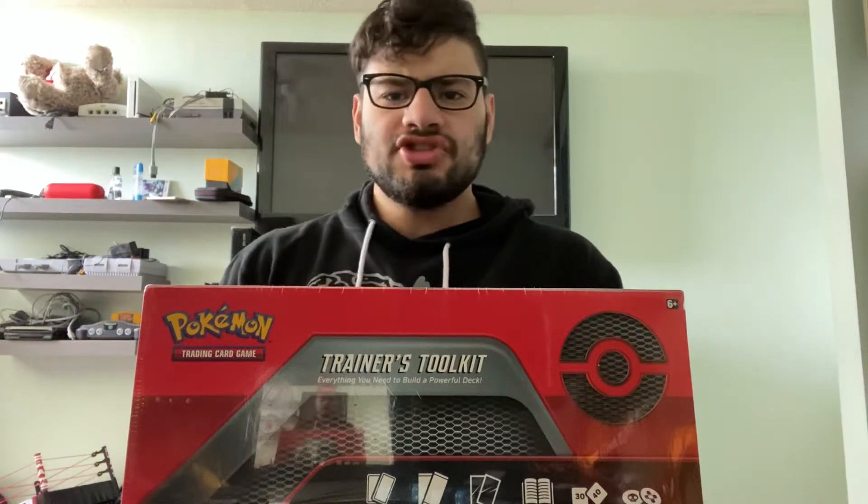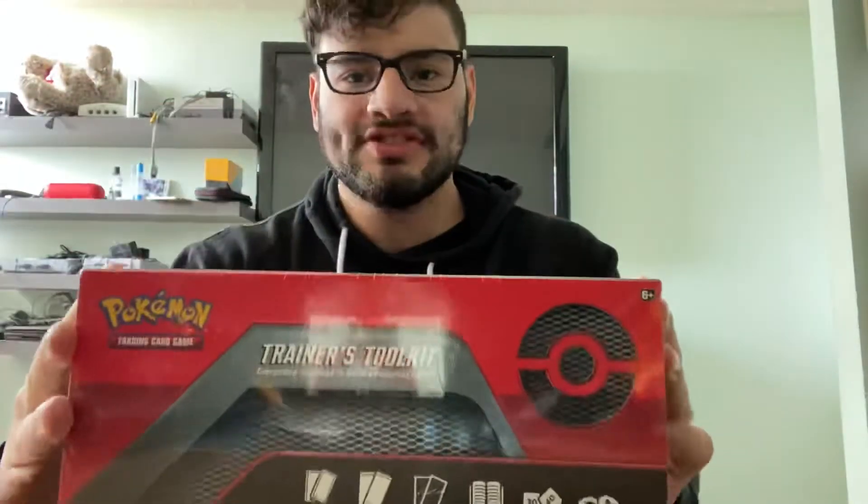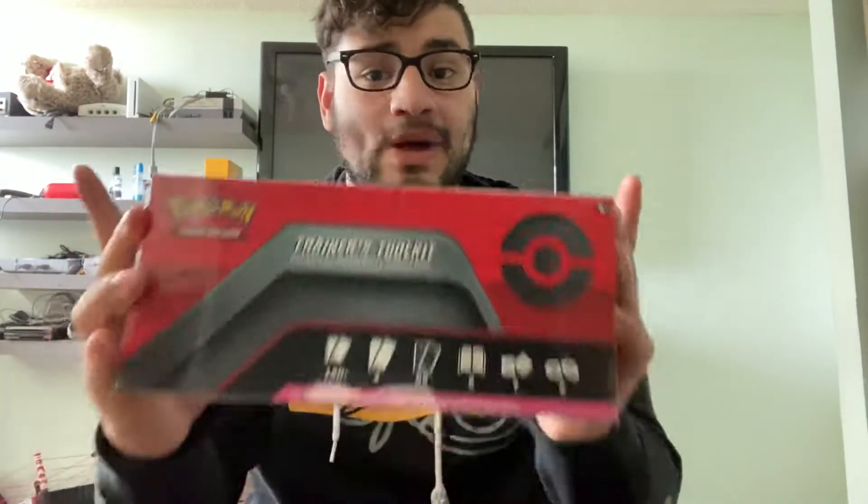Hey everybody, how's it going? Nushi here and today we have a brand new product. Now this is why the upload is coming late — I decided to go and pick this up as it came out today.